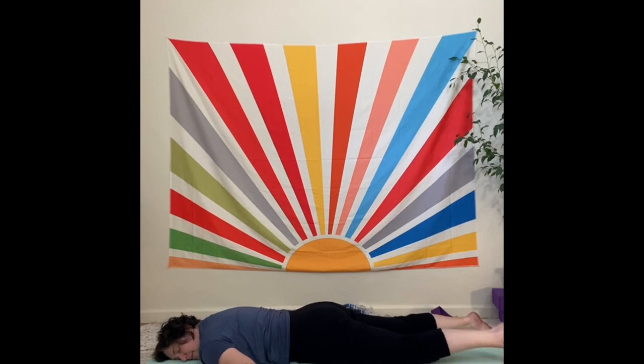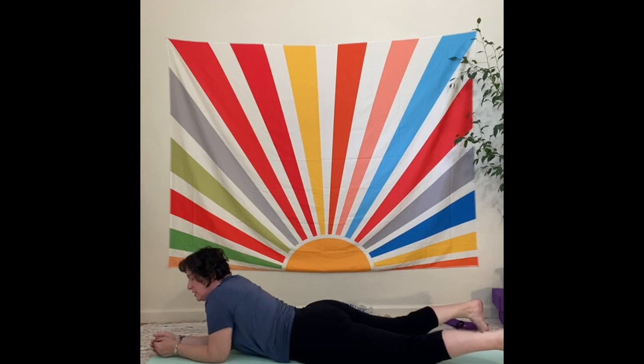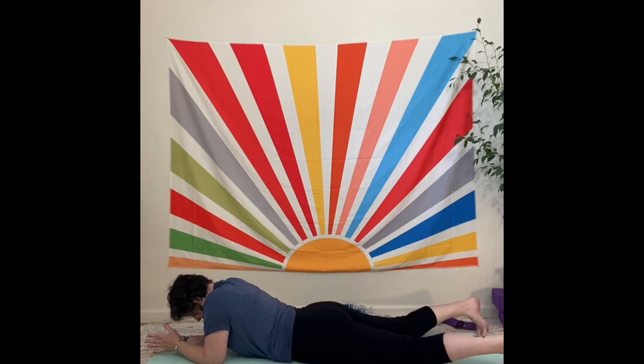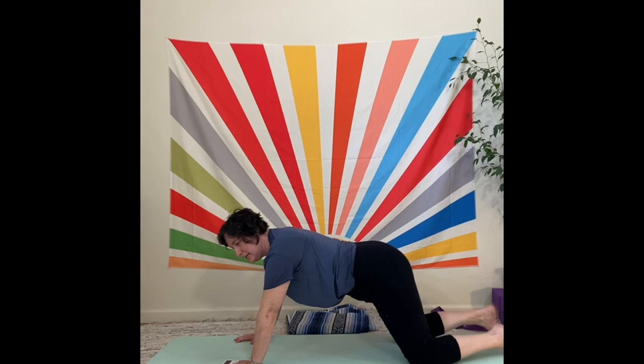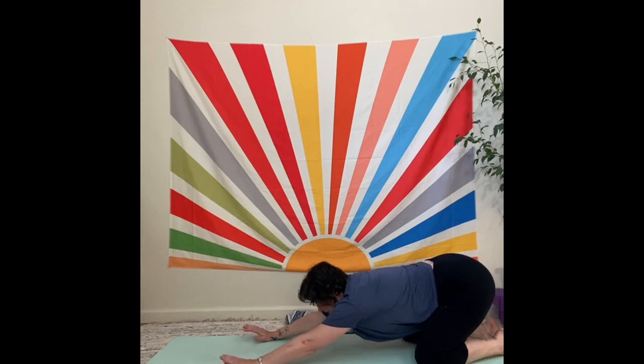Relax and let it all go. Feel free to rock your hips or take your arms down beside you and really let your shoulders slope. We're going to come into a gentle backbend, bringing the elbows onto the floor in front of you. Take two or three big breaths right down into that belly pushing against the floor. Then however you'd like to get up to table pose — you might widen your knees and stretch back for a child's pose.